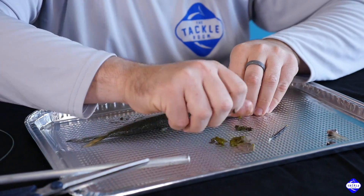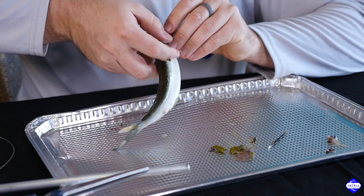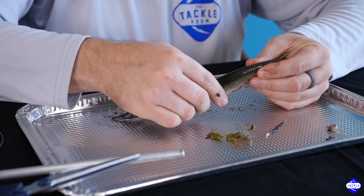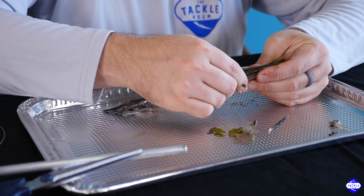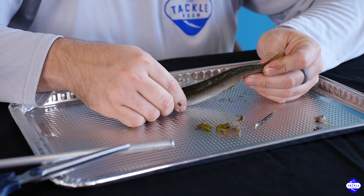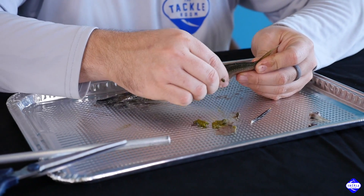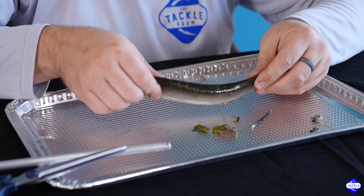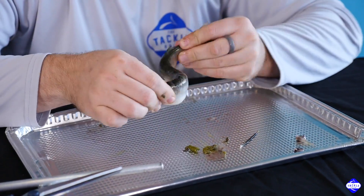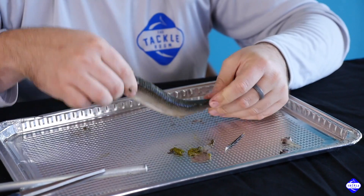The next step is to break his back a little bit. Some of these smaller baits don't break real easy, and you don't want to be too forceful and destroy some of the meat. But give it a good squeeze across his backbone, moving down a little bit more each time. I also like to give him an S — this will kind of loosen things up so that he swims nice.